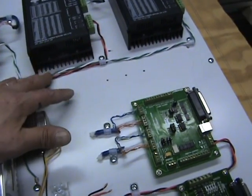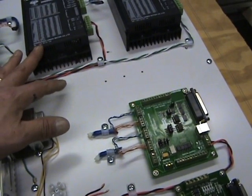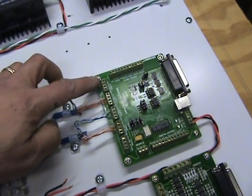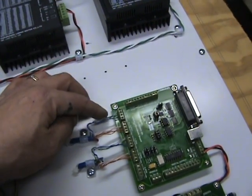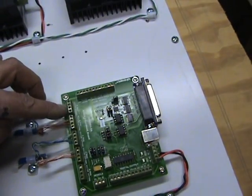I twisted some pairs for the 48 volts going to the drivers. For the input, I just took two of the wires that went to the drivers for the 5 volts combined together. Then I have a 5 volt, a direction, and a step.